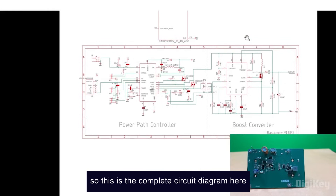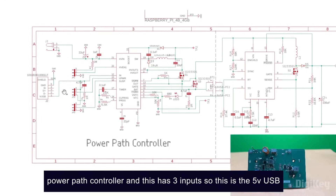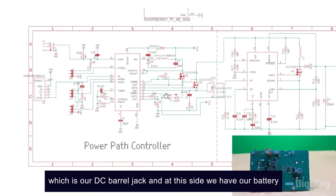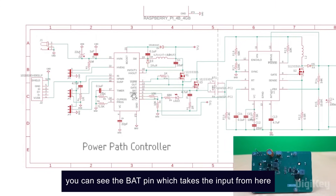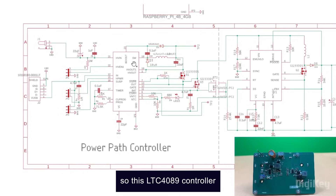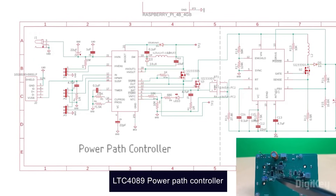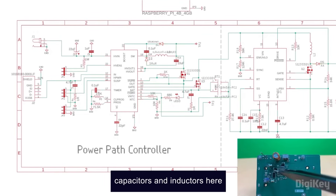This is the complete circuit diagram. As you can see, this is our first IC, which is the LTC4089 power path controller, and it has three inputs. This is the 5-volt USB. We have the HV-In, which is the high-voltage input via a DC barrel jack. And on this side we have our battery connection, which is our battery input source. So basically we have these three inputs and an output pin. This LTC4089 controller can switch between these three sources and give an output voltage. This is our main LTC4089 power path controller, and these are all the auxiliary components — resistors, capacitors, and inductors — required for this IC to work.